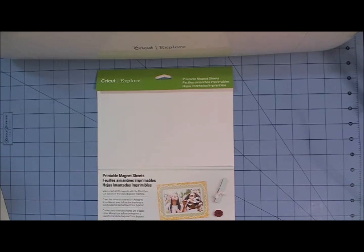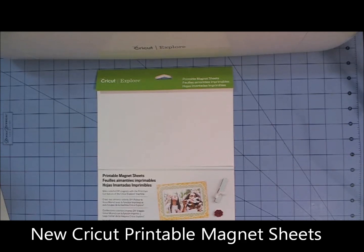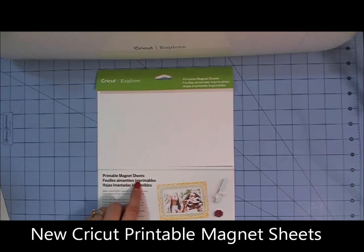Hey everybody, it's Debbie O'Neill of Scrutiny Quick Designs and the Let's Learn Cricut Explore Facebook group. And today I have another exciting new Cricut product to show you, and that is the new Cricut Printable Magnet Sheet.